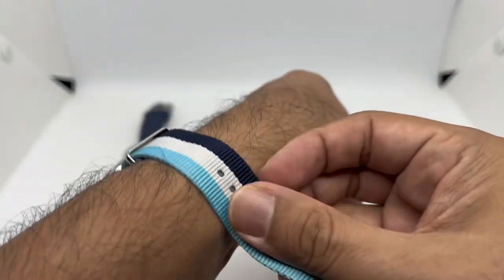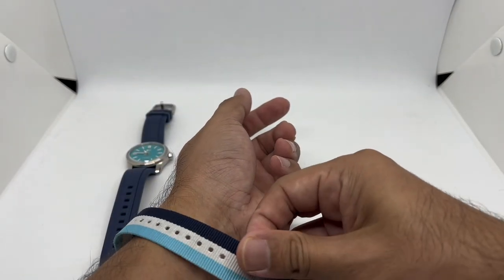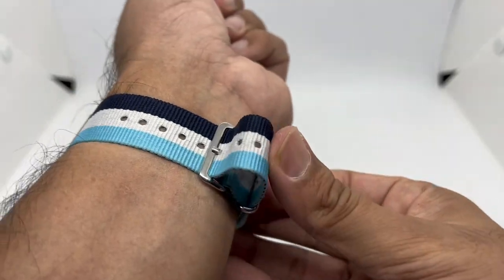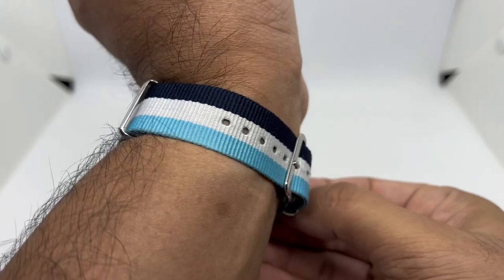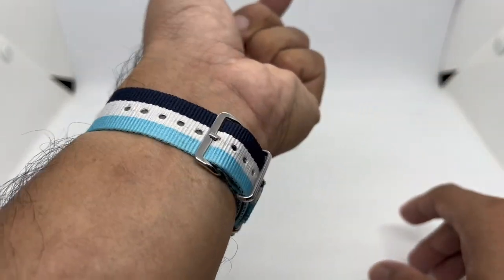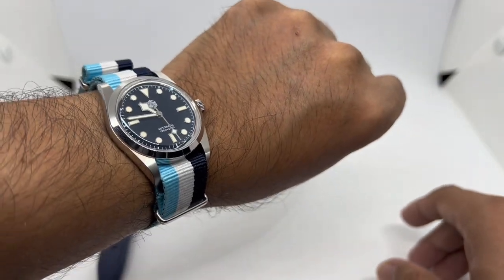Let's put it on my skinny 6.75 inch — 17 centimeter — wrist circumference. Of course, having a NATO strap on an 11mm thick watch is going to add a bit of thickness, but it still sits very nicely. Check that out — a much more fun look to this otherwise boring-looking watch. I love this color play from CNS Watch Band.